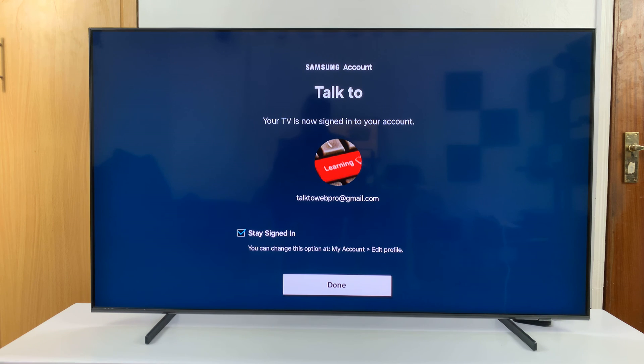It's really that simple, especially if you've already signed in to the Samsung account on your Samsung phone. And then click on done.